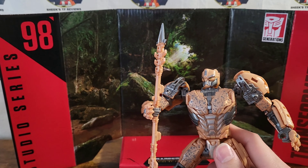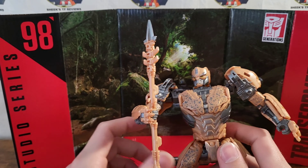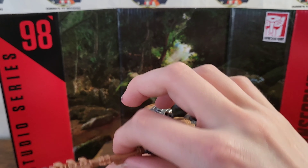And I definitely want to get the new Rhinox — not the older one, not the slight retooling, but the nice one where they actually try and make him look like the movie one more.